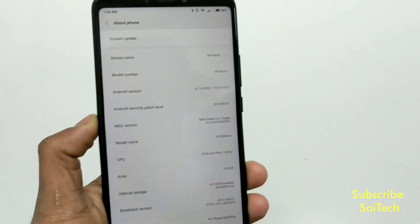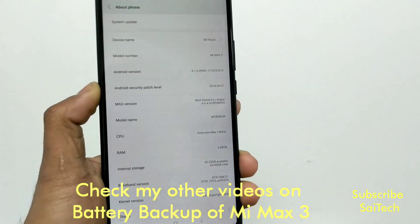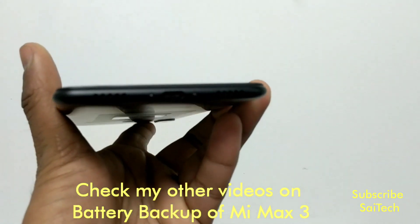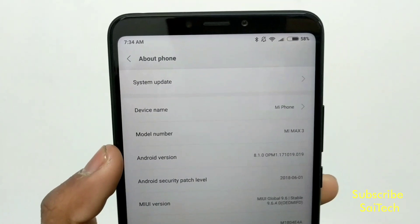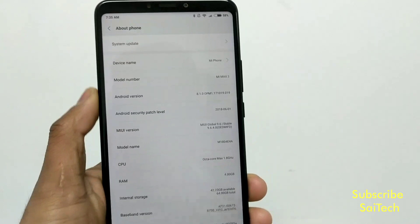Hello everyone, I'm Sai from SciTech. In this video I'm going to show you the Avisa loudspeaker quality in the MMX3. The MMX3 has a bottom-facing speaker and a top earpiece which works as a speaker as well, so there is a dual speaker experience in the MMX3.